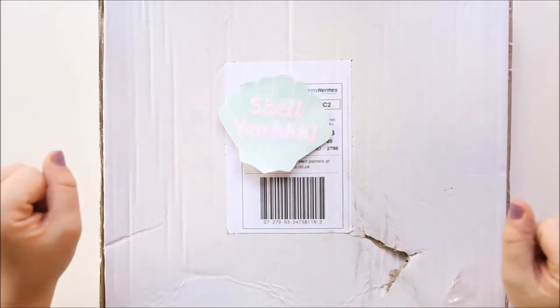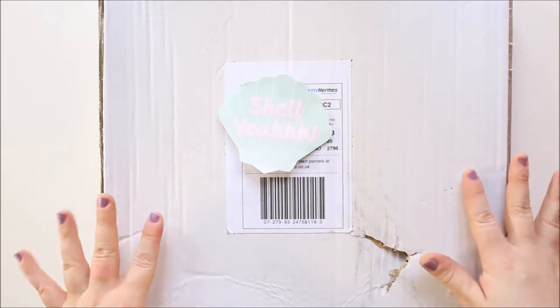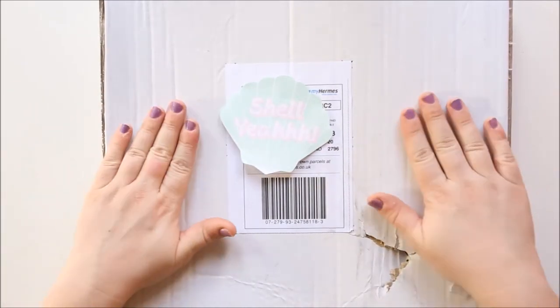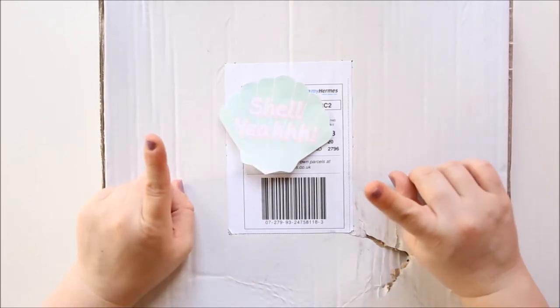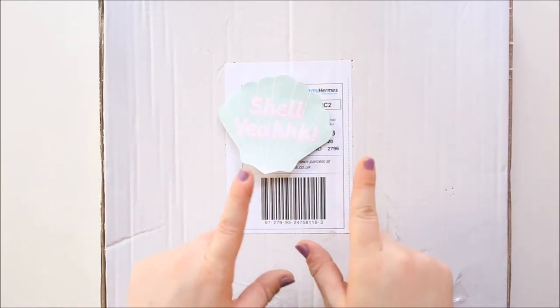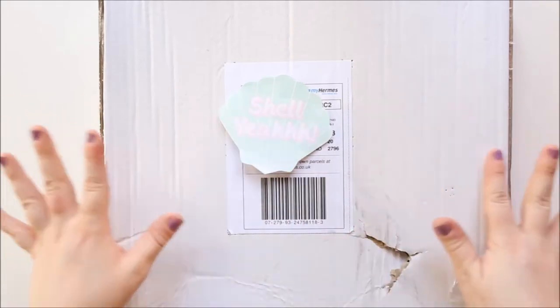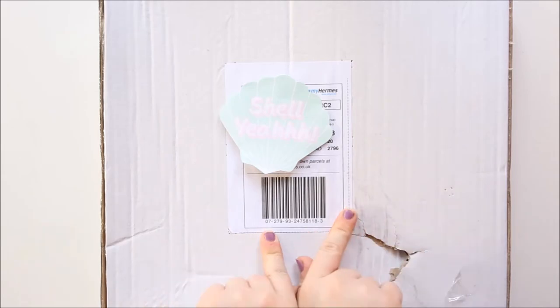Hi guys, welcome back to my channel. Today I thought I would share with you my January Mind the Scrap kit. I thought I'd do an unboxing just to show you what you get in the kits, and then at the end I'm going to show you how I organise my kits now because I've just purchased the Ikea pegboard and it's kind of revolutionised how I'm organising my scrapbook supplies. So before we get to that we'll just jump right in and see what's in the box.